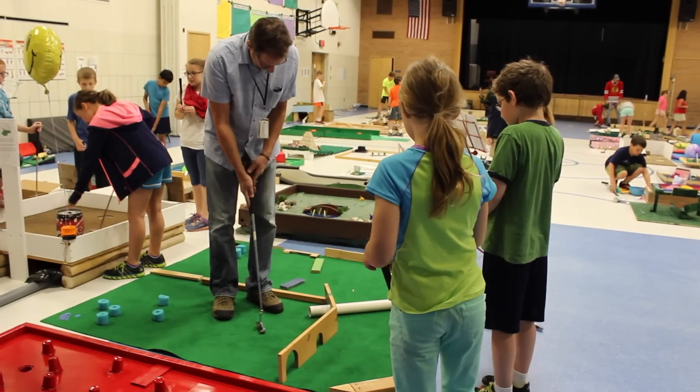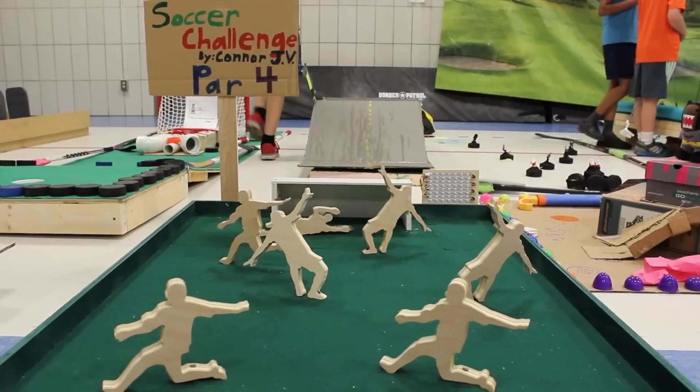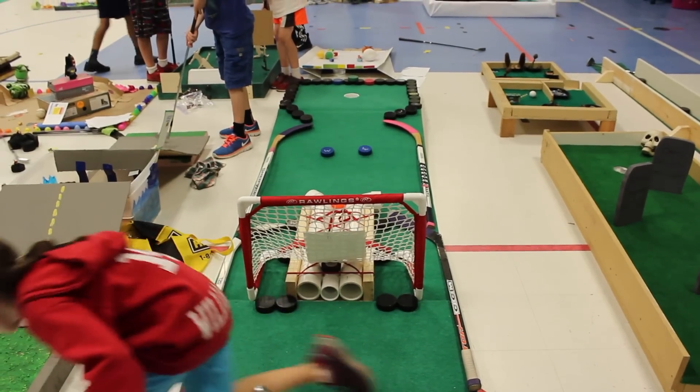This is sort of a culminating end-of-year project. It involves a little bit of science, a little bit of math, a little bit of camaraderie, and a little bit of tradition, because these kids have been building these holes for up to 3 years, some of them.